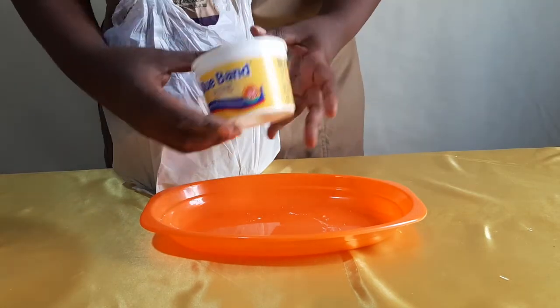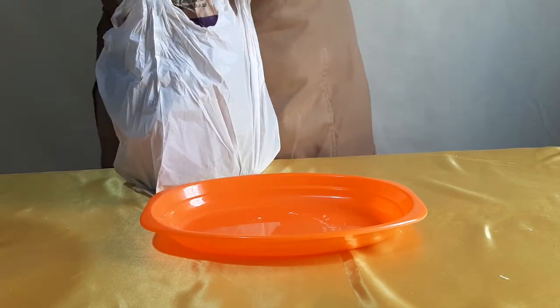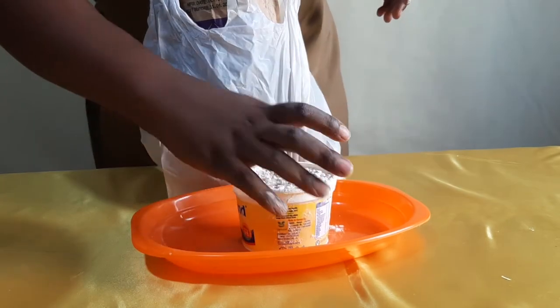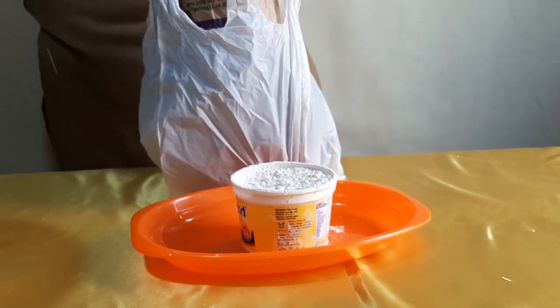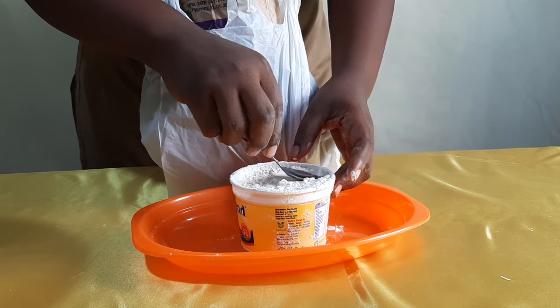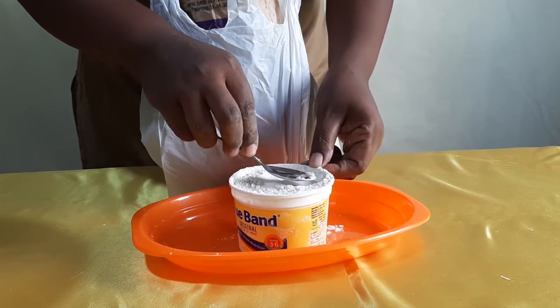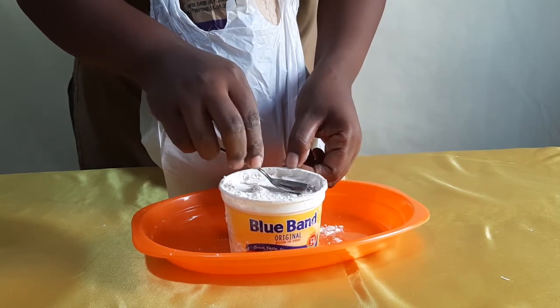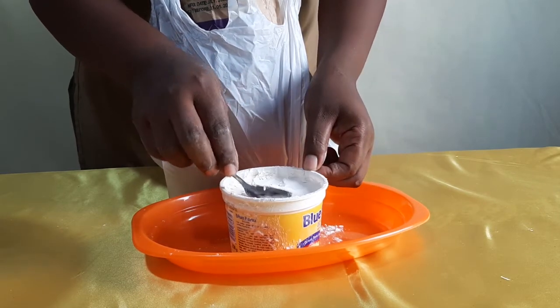Let me also show you how one cup of flour looks measured in a Blue Band tin. I scoop the flour from my bag and use a spoon to press it in so that all the flour is exactly at the level of the inner rim of the tin. This is exactly one cup of flour.